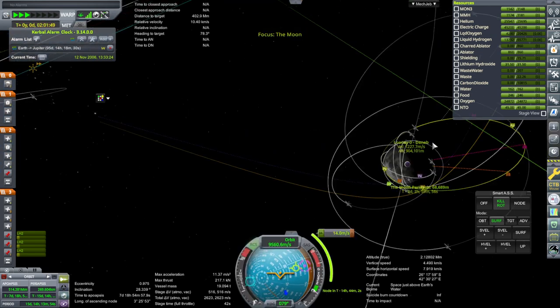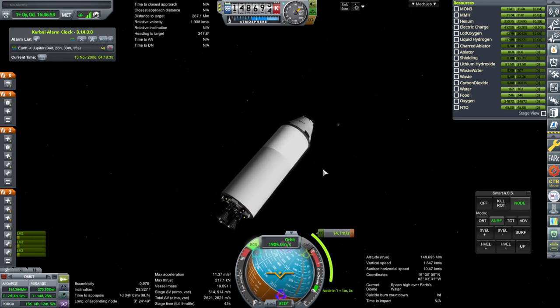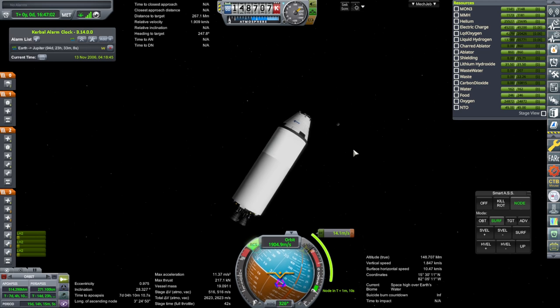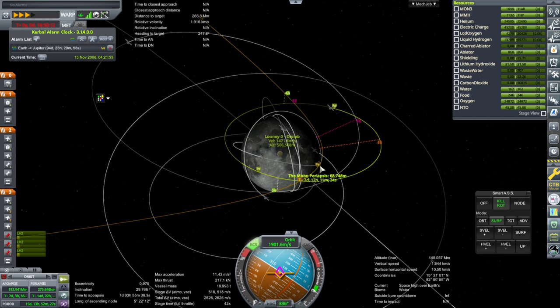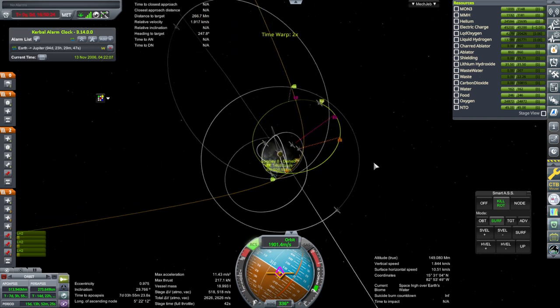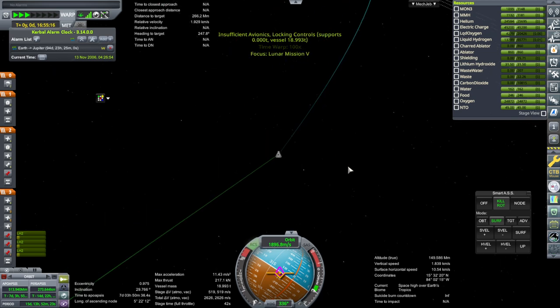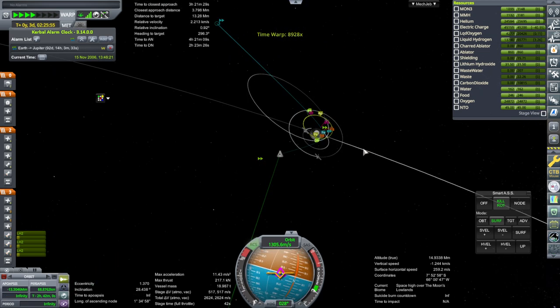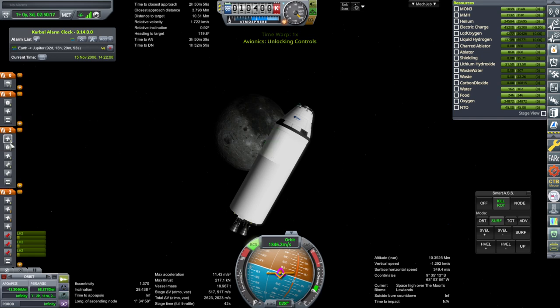We start off with 516 m/s here. To avoid messing up the reading, I will just use RCS. It would still alter the delta V somewhat, but not as much as actually using the engines. It looks pretty good — one degree, 68 kilometers. 518 meters per second in the stage. How much will we have when we get there? Essentially the same — we might have lost one meter per second. At this point we will separate the stage and continue with just the service module to do the rest.